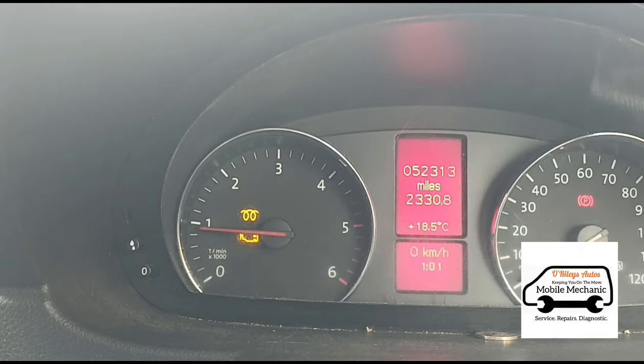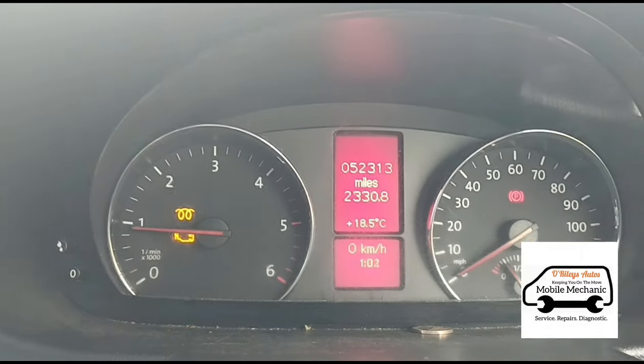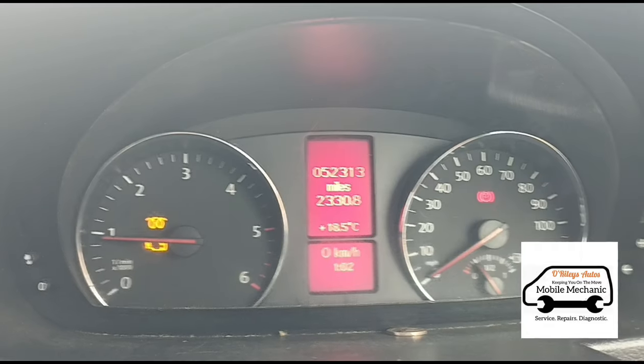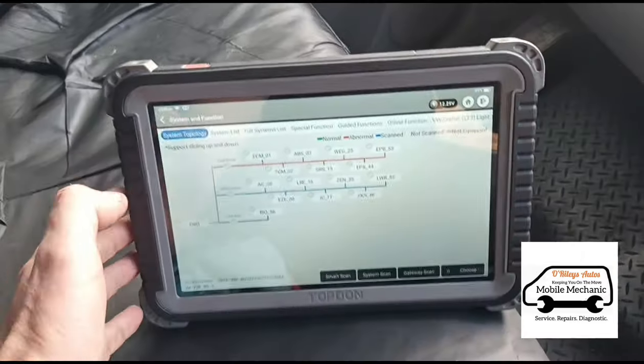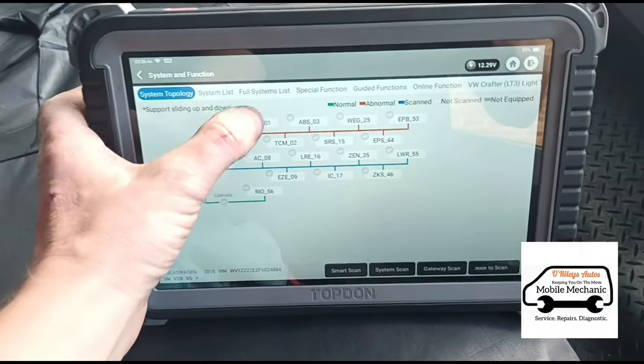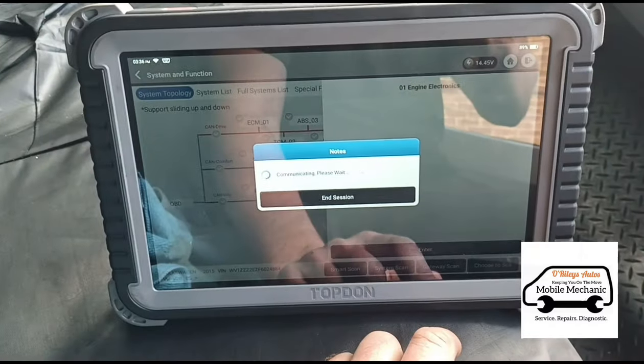Pretty low mileage on this van — 52,000. Got the Top-Down Phoenix Pro here, going to go into the ECM and have a look.